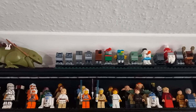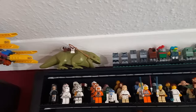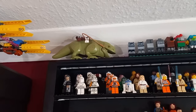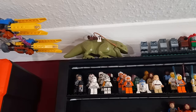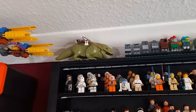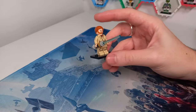For those of you that aren't aware, above my minifigure display I have every single gonk that Lego has made. The point of this video is to add a few more to the left in place of the Dubak. I'll add a few of these themed gonks based on who you like in the comments. But before you decide, you're going to need to see Revenge of the Sith.